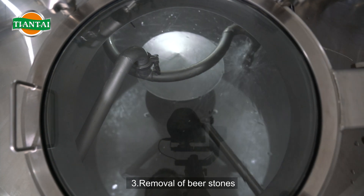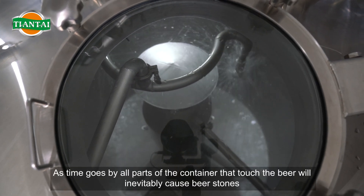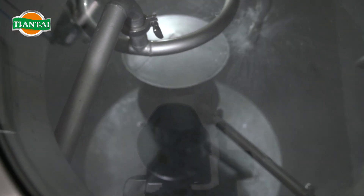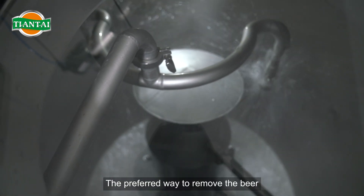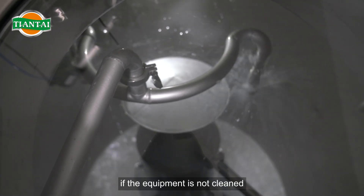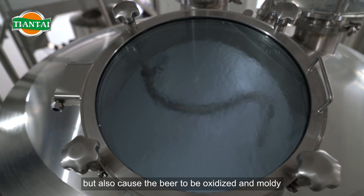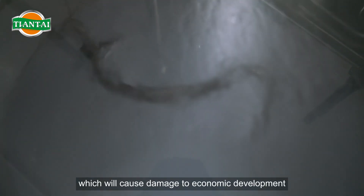3. Removal of beer stones: as time goes by, all parts of the container that touch the beer will inevitably cause beer stones. If not cleaned in time, it will provide a good shelter for bacteria. The preferred way to remove beer stones is to dilute the nitric acid or phosphoric acid. If the equipment is not cleaned, it will not only cause the beer to taste bad, but also cause the beer to be oxidized and moldy, which will cause damage to economic development.